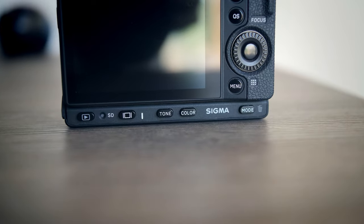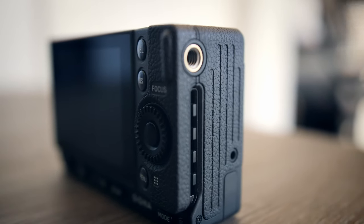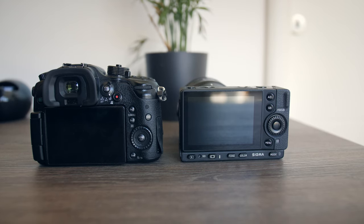Sigma is famous for their super sharp lenses with amazing build quality and have been making some very quirky cameras over the past couple of years. The Sigma FP is no exception to this story — they decided to create the smallest possible full frame camera, and they obviously succeeded.